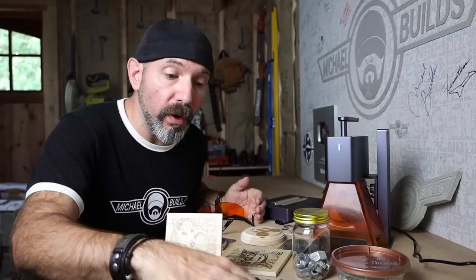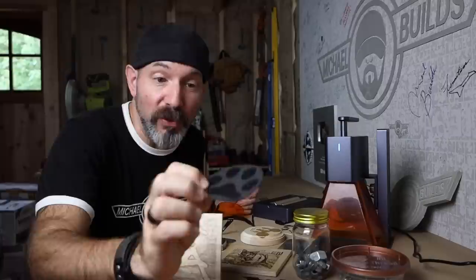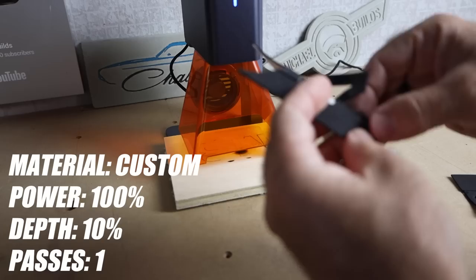As somebody that makes concrete molds, I was interested to see if it could do foam material. Playing around with it, it did take some dialing in — I melted the first couple. You really have to play around with the power and depth. But I was able to cut out some letters, which would be great for personalized embossed concrete molds.